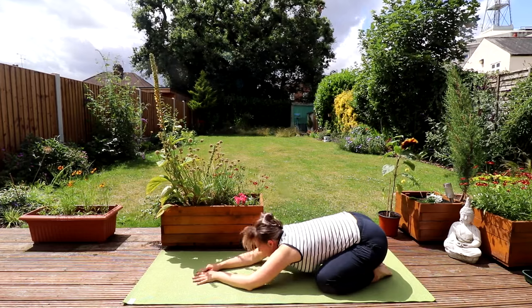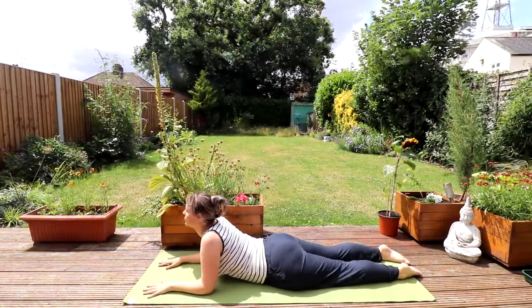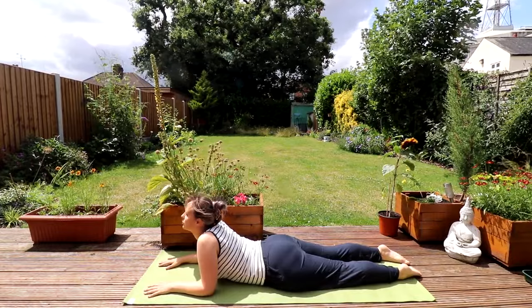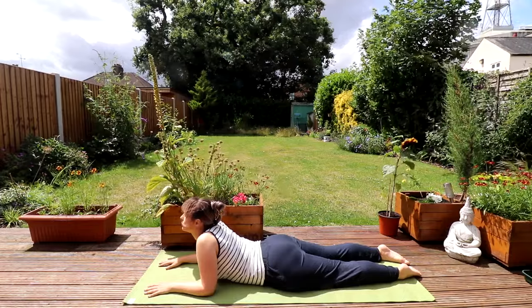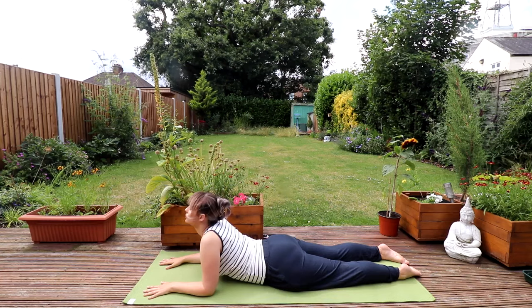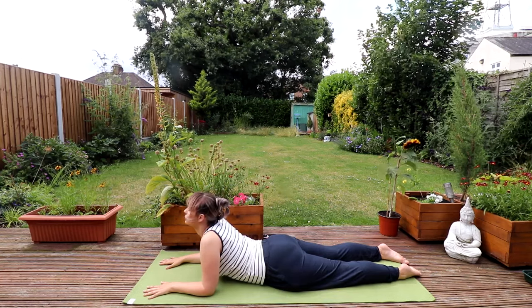We're going to come forward into our Sphinx pose. Have your elbows on the mat and your arms parallel. Feeling that lovely stretch in the Piriformis Muscle. Pressing up into Cobra if you so wish.